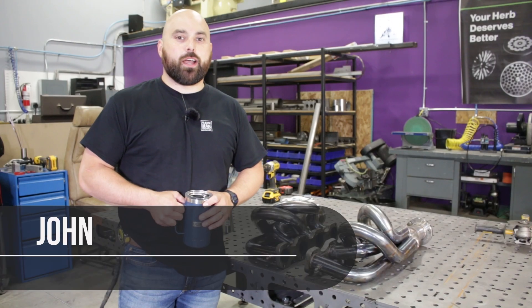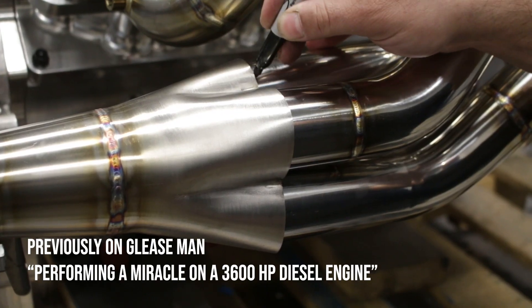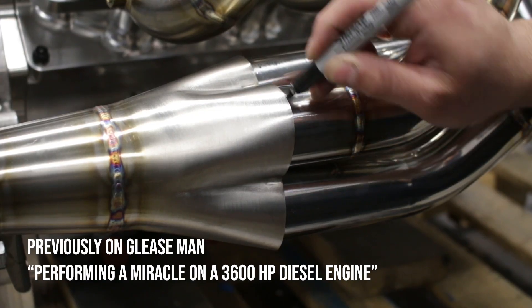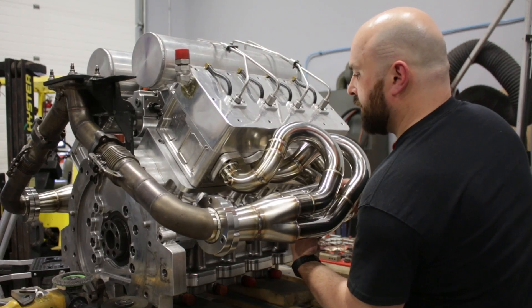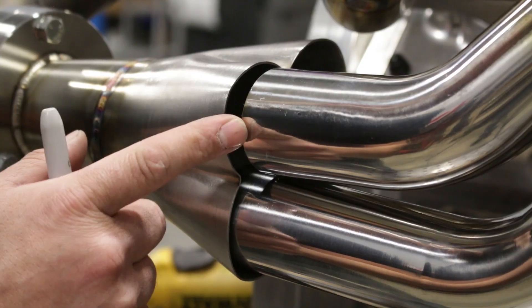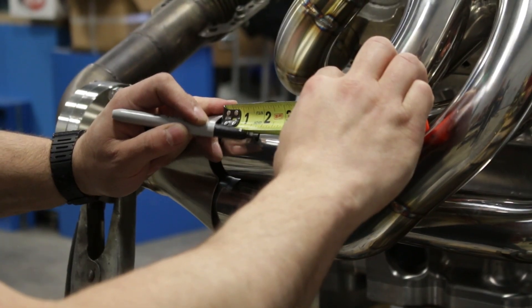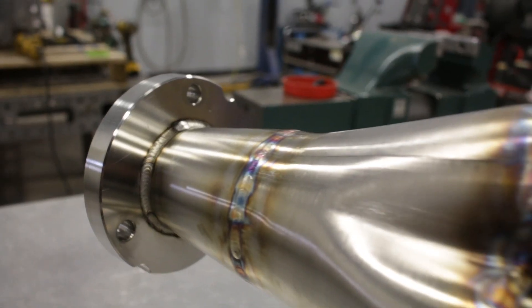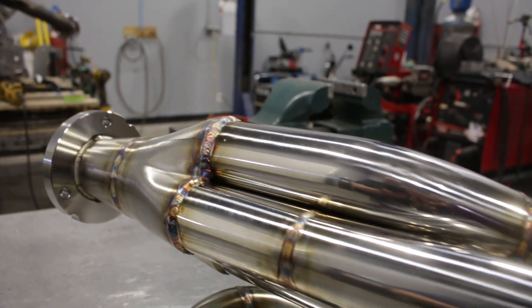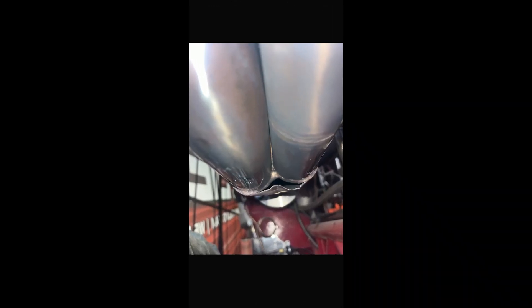Hey, welcome back to the shop. My name is John and today we are working for free. If you remember in our last video when I was building the set of turbo manifolds for this 3600 horsepower diesel engine, I was telling you how I didn't really like these formed collectors I was using, and I was under a bit of pressure to get these done in a very short amount of time, so I made the very wise decision of just steaming forward.